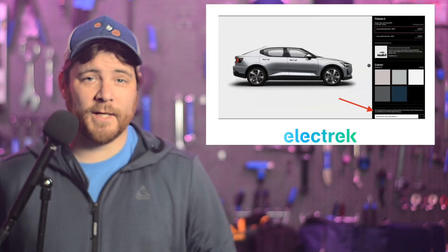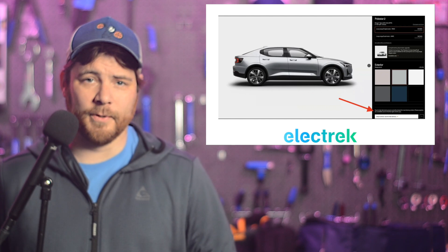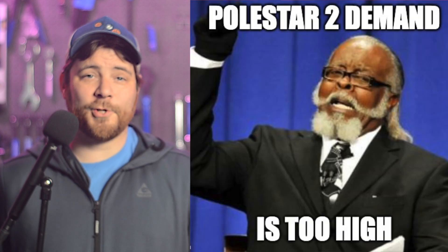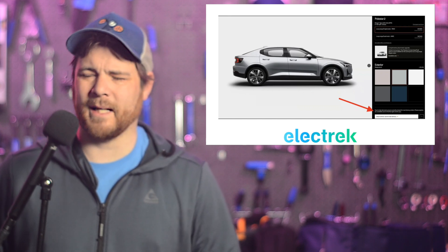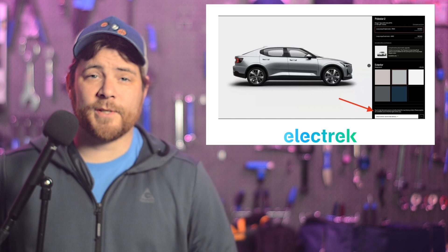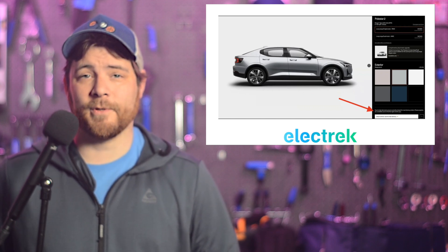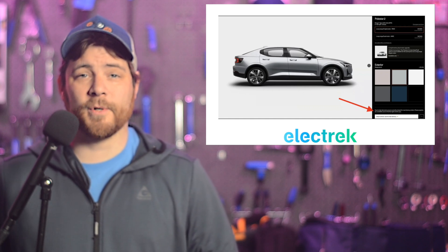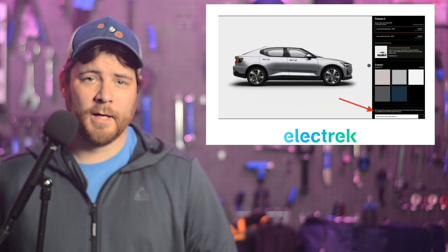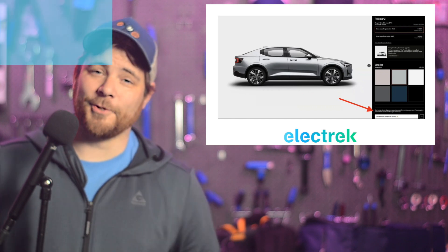Polestar's new online configurator is no longer accepting new custom orders for the Polestar 2, and they say the demand is too high. Polestar has been having a bit of a rough time lately despite this good news. The company's sales were up 6% in 2023, which is smaller growth than most of the EV industry has seen. Polestar's fourth quarter numbers ticked down compared to the third quarter, despite first deliveries of the Polestar 4 happening in the fourth quarter. Nevertheless, good things are happening too.